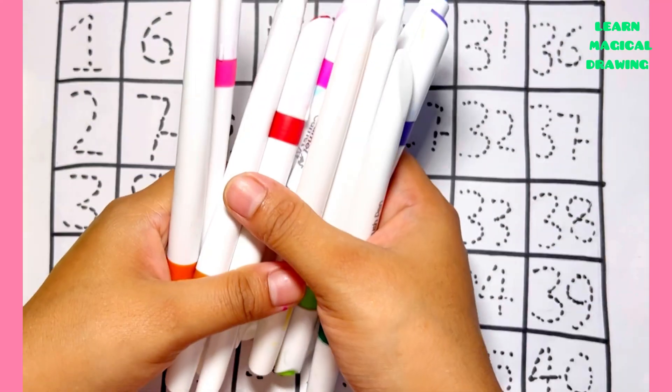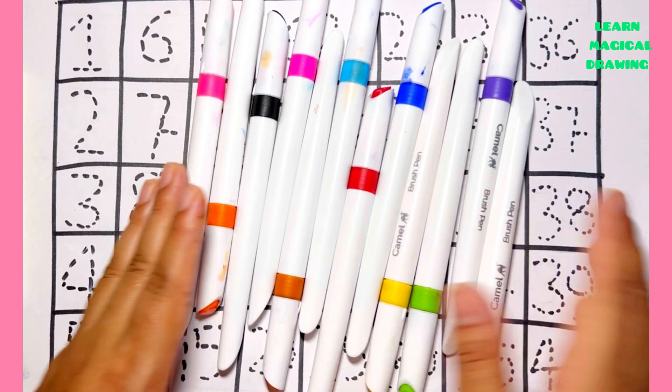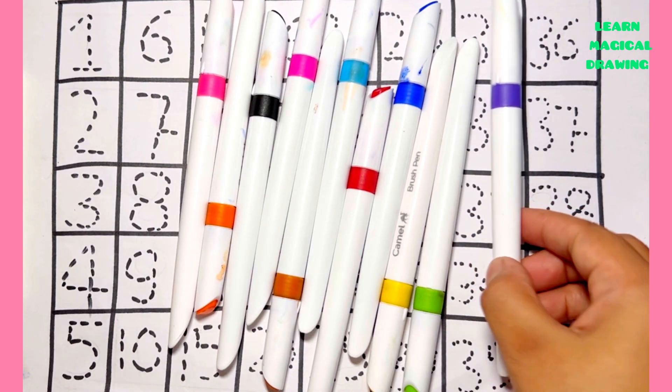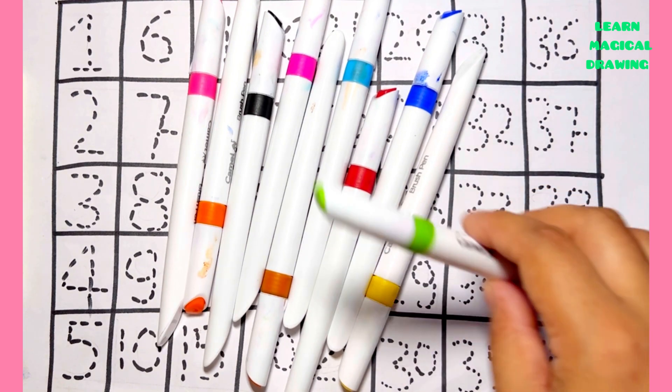Hello everyone, let's learn some colors. Dark green color, purple color, light green color.